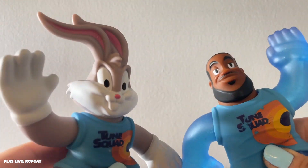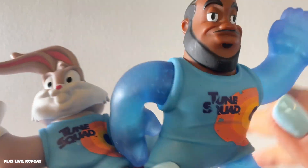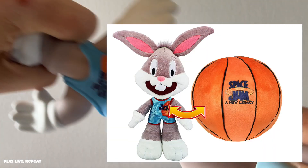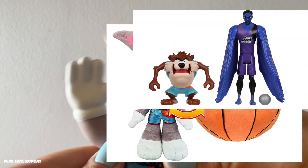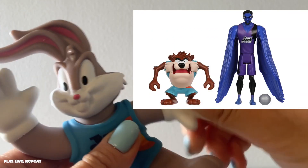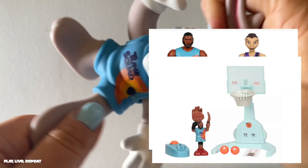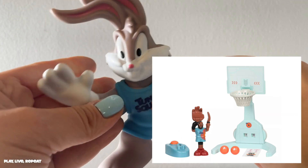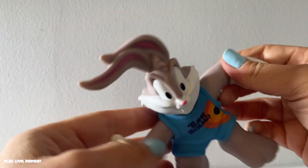The Space Jam New Legacy toys by Moose Toys — they have these awesome plush. You have to check out my blog, PlayLiverP.com, I wrote all about it. They have new plush that actually transform from a ball into a plush figure. There are also action figures, a two-pack battle pack with the Goon Squad and a member of the Toon Squad, plus a free throw playset with LeBron James where you pop the figure up and it goes in the air.